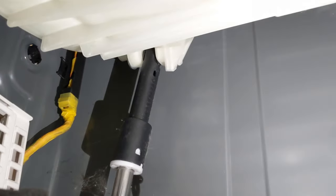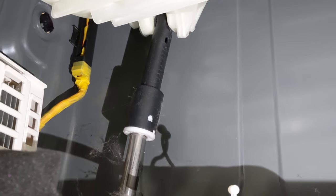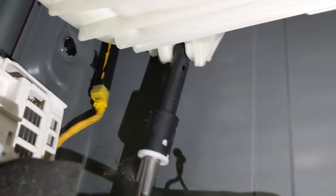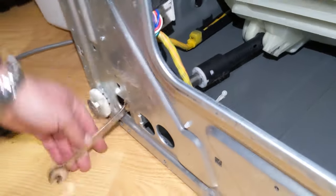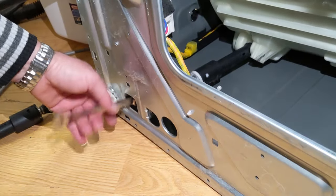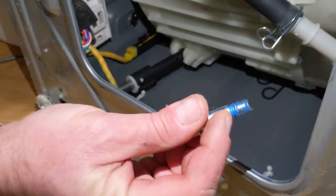This is what the shock looks like — this is a rear one, this is a front one, and there are two more on the other side. We recommend replacing one at a time so the drum doesn't fall. We'll demonstrate on the rear left shock using a 13mm socket. If you know how to replace one, you know how to replace all of them.